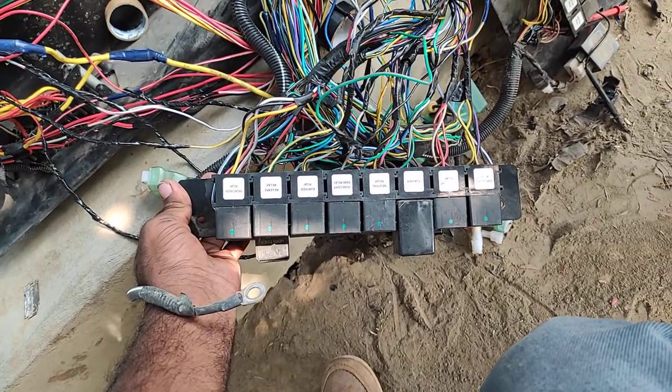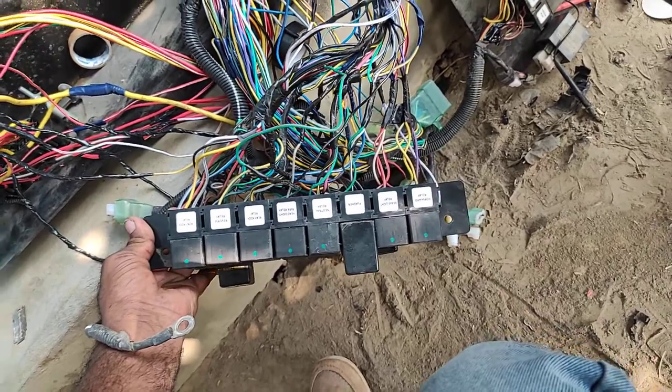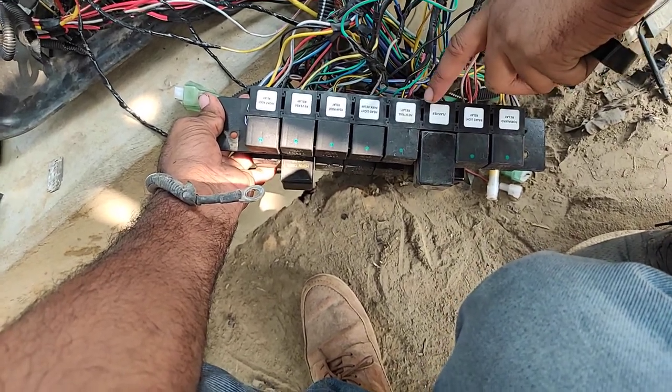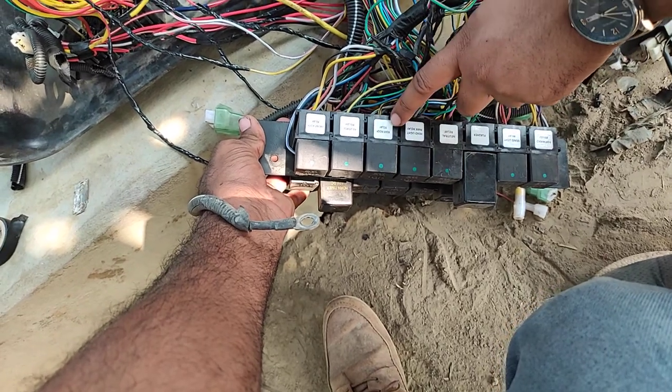This is the ScottDigMax dashboard wiring harness. This is the forward relay, backlight relay, flasher, neutral relay, headlight park relay, and roof relay.